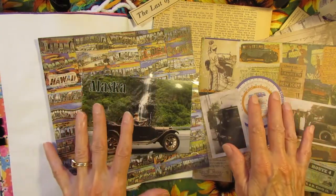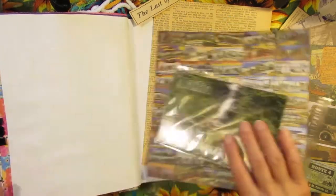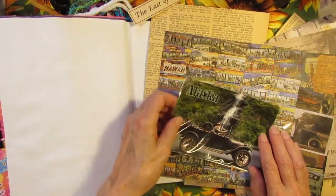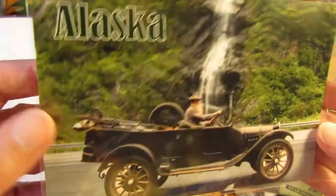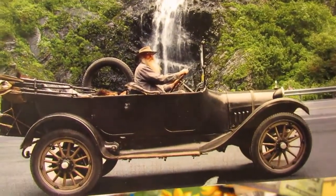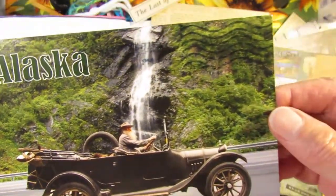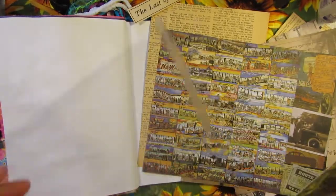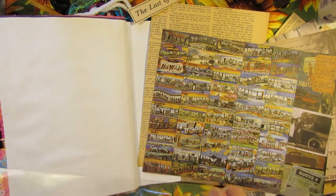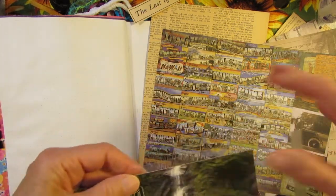Big mess on the table because I'm getting ready to do two fun pages in my summer journal, Sandy Toes and Salty Kisses. First of all, I have a postcard from some friends who went to Alaska. I just love this picture of this old car, this gentleman with the beard driving the old car through Alaska. I have this little clear envelope and I'm going to slip it inside there and maybe sew around the edge or something.